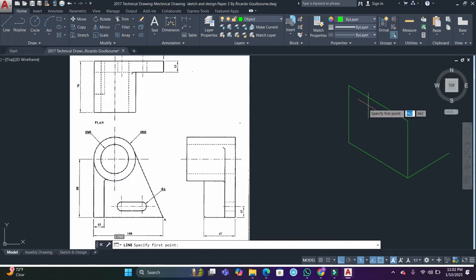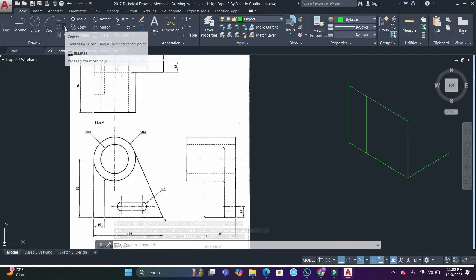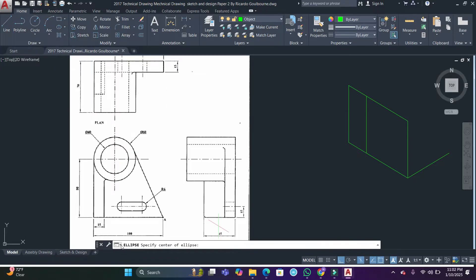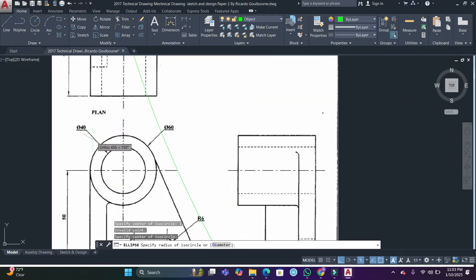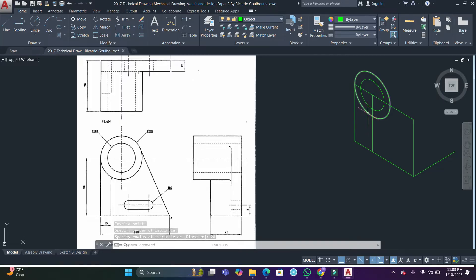I'll locate the center of that circle by selecting this line, copying it to the right by 30. Then I'll draw an ellipse — clicking ellipse, ellipse by center, then isocircle — click the center and enter the radius of 30. Then I reactivate the ellipse command, click isocircle, go back to the center, and enter the inner radius — diameter is 40, so radius is 20. We now have both circles.